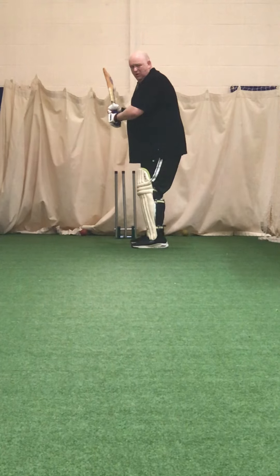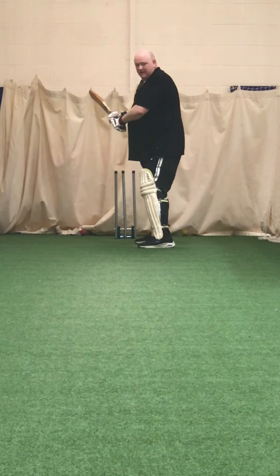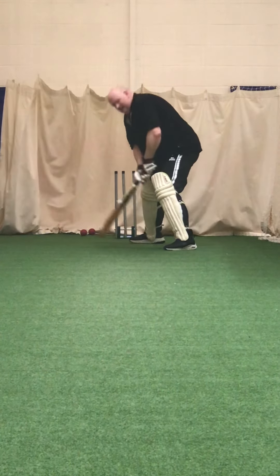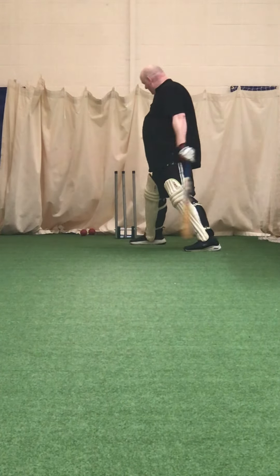Come on Henry, watch that ball. Good one, good one. Unlucky — didn't bounce did it, kept low.